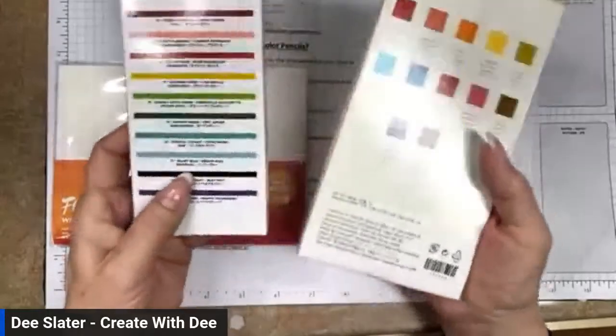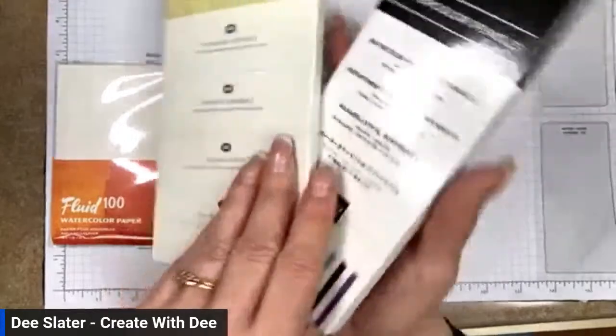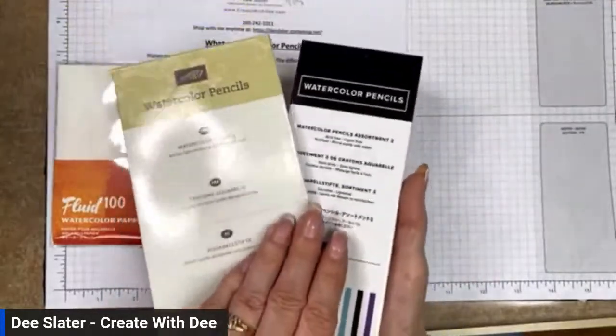As you get more involved and want more color options without having to blend, the Watercolor Pencil Assortment 2 might be for you.